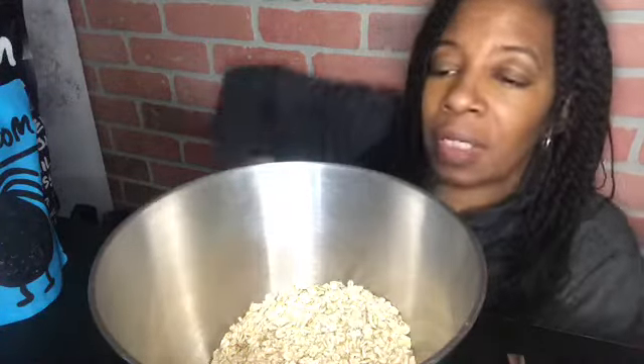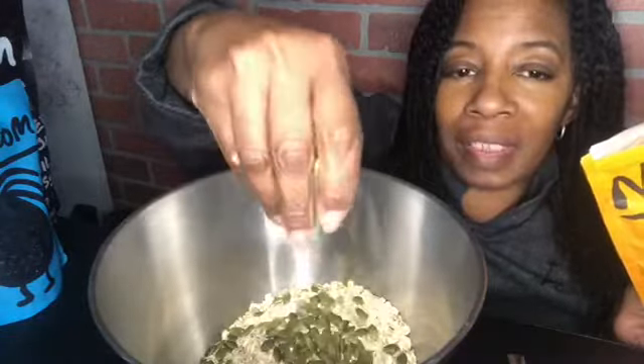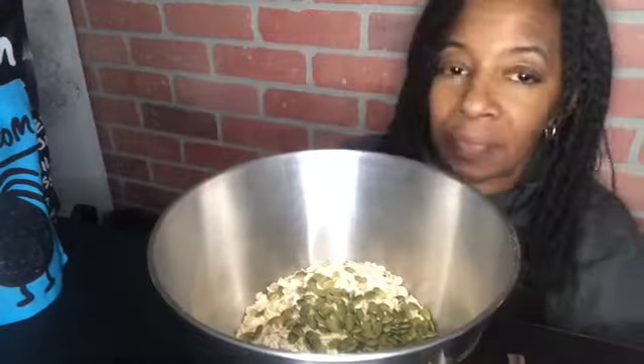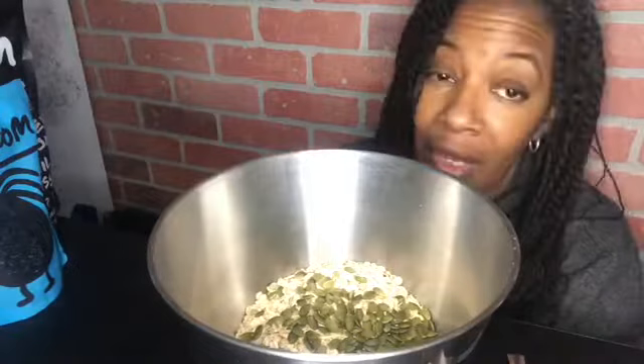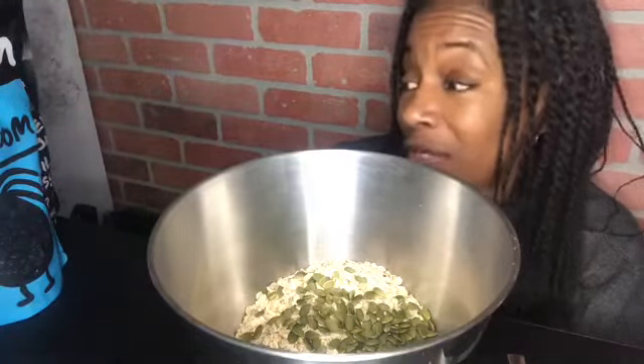Into the granola I'm going to put a handful of pumpkin seeds because I like pumpkin seeds. In fact, I've eaten over half the bag already, just snacking.